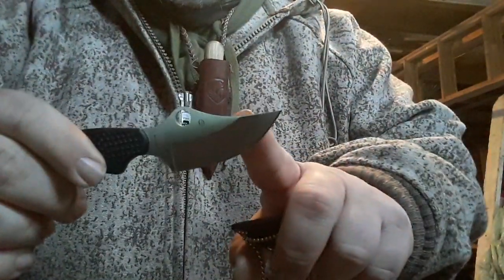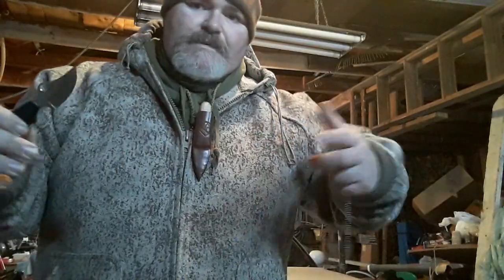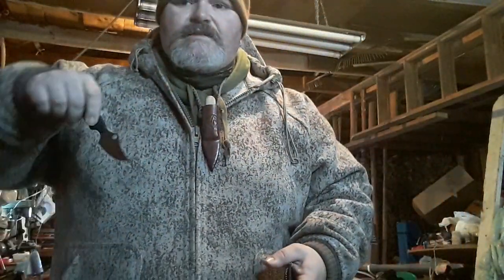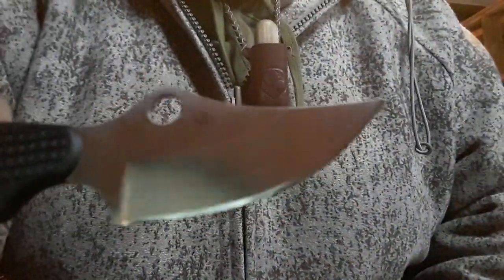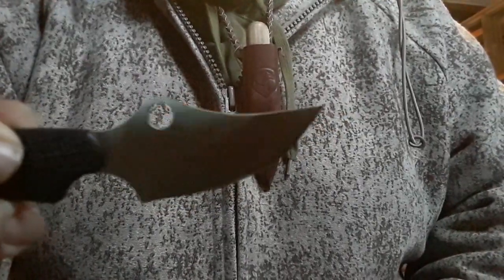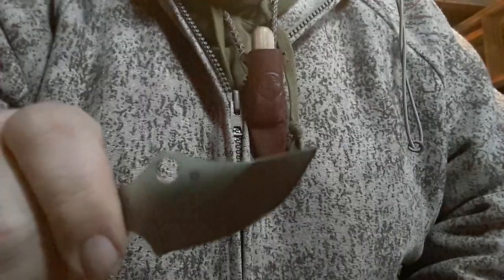They also have a fully serrated model called the Spidey Edge — they put the Spidey Edge on a lot of their knives — and that's awesome as a knife you can mount to your life jacket since it cuts through rope like a samurai sword. I've got the plain edge version right here, which has almost like an upswept, bowie-looking kind of thing going on.